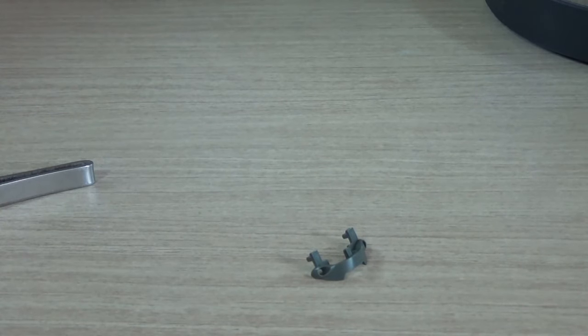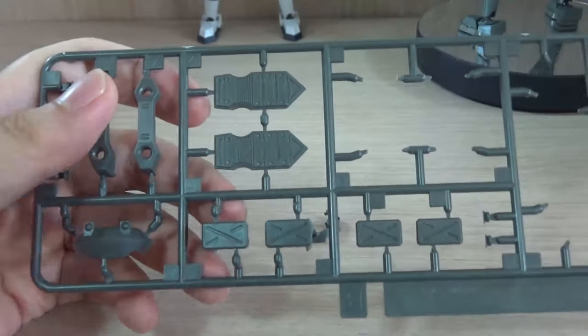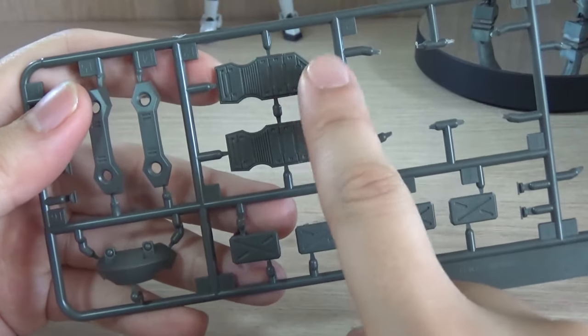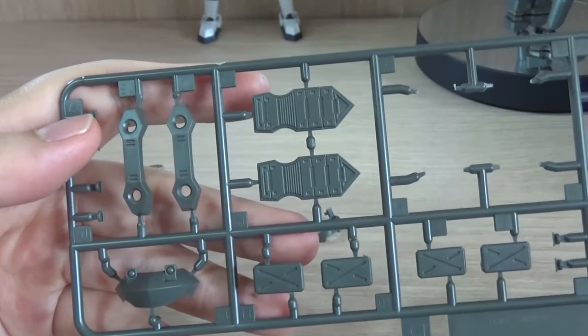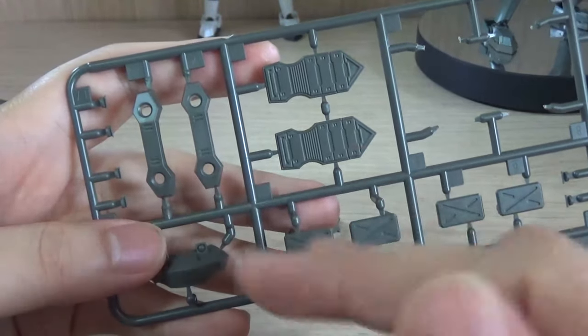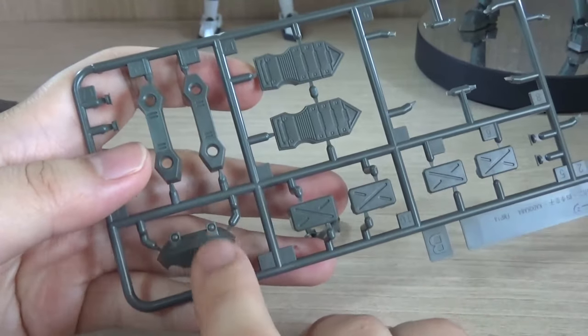And then we have a few plates of leftover parts. Here we have the normal shoulders, the feet — I think I did use the correct feet — and here we have the back section, which is where the weapon racks area is going to be, and it's a little bit different as well. So these are the original parts and the original head.